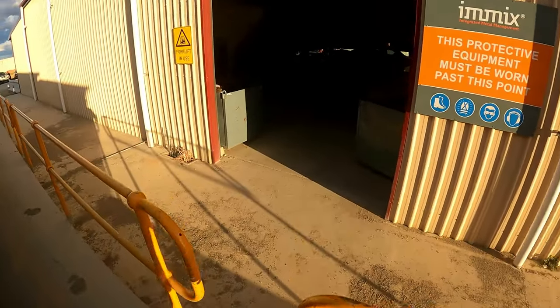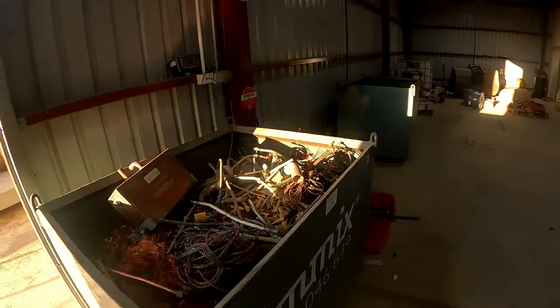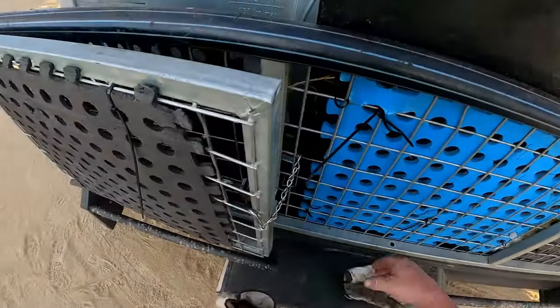They're in there busy, busy, busy. We're not overweight - 4.78 total. Now unloading this stuff.